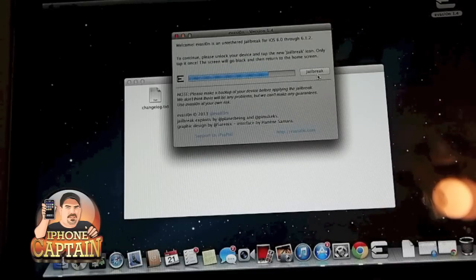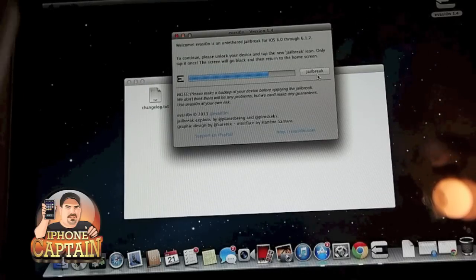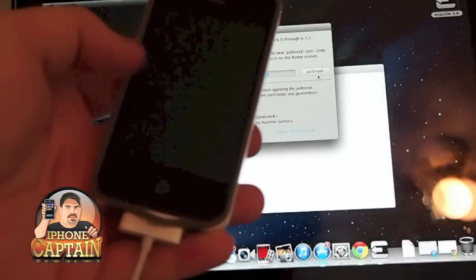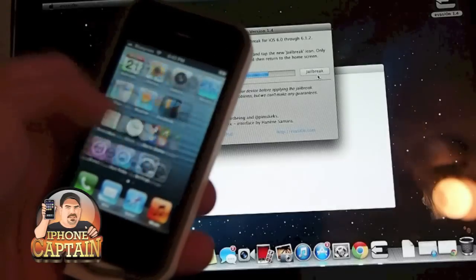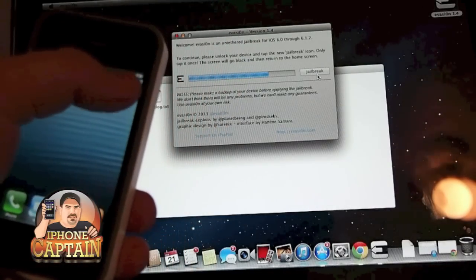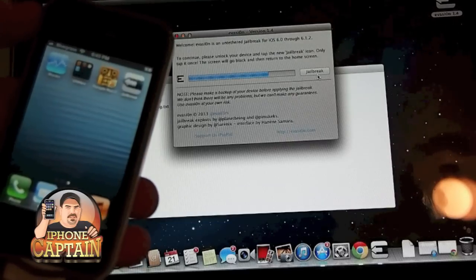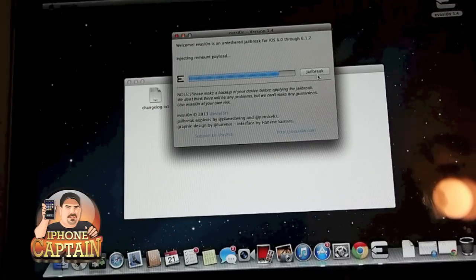Tap it only once — the screen will go black and then return to the home screen. So here we go. I'm going to slide it to unlock and there is the jailbreak icon. I'm going to tap it only one time. And you see the screen flash black.